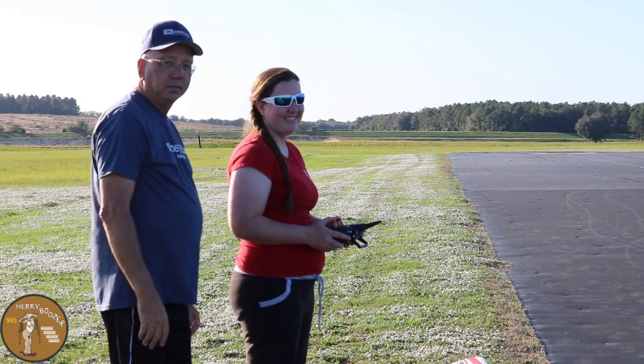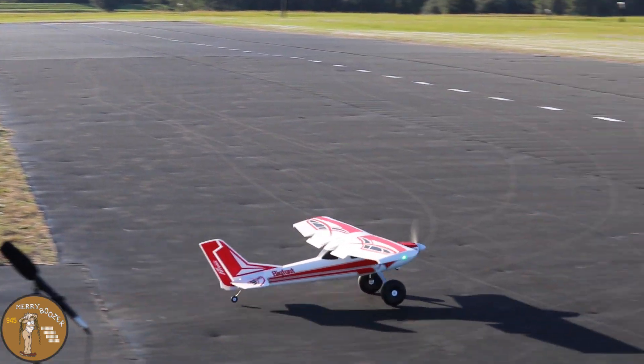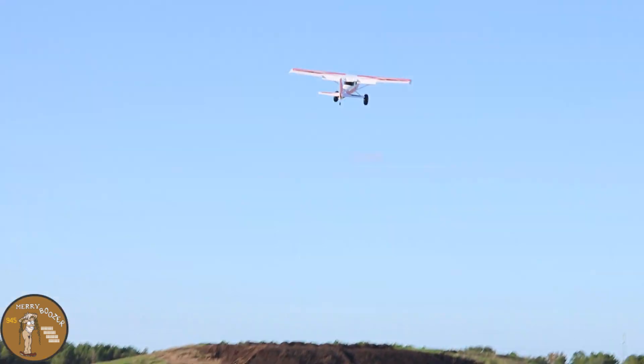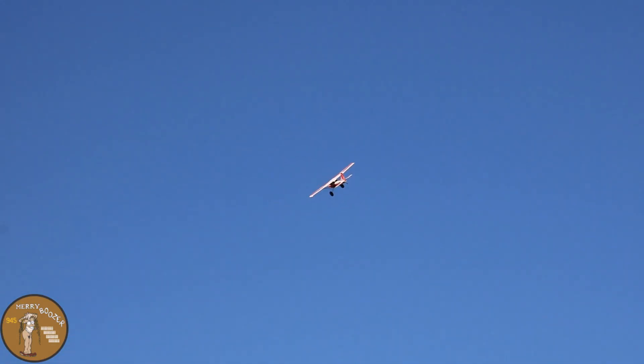Ready? Oh gosh, here we go guys. Pull up. There you go. Keep flying. Alright Lori, you did it! Just stay in front of the airplane — that's all you've got to do.